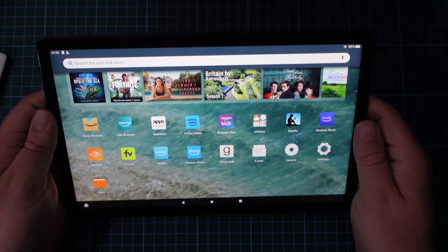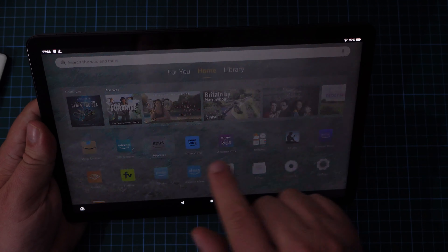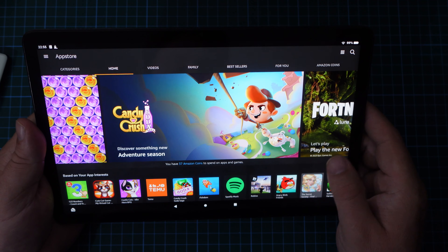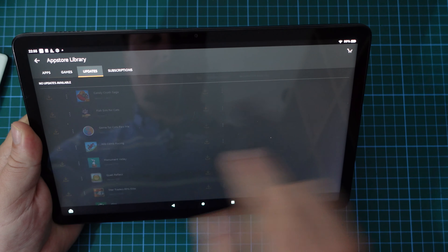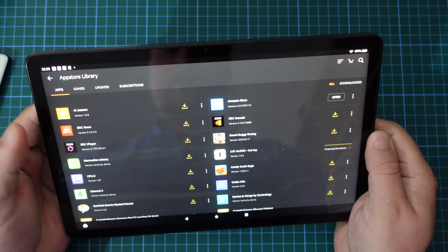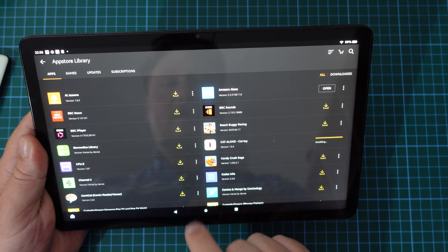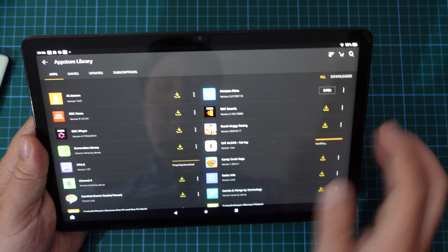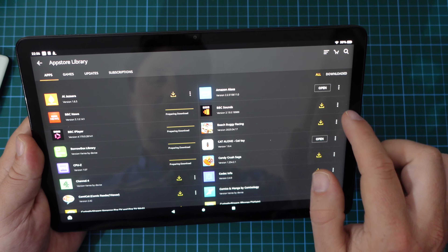The home screen doesn't have many apps, but we're going to go into the Amazon App Store and check for some updates, see how it's getting on and if there are any other apps I'd like to install. There's one update for the Amazon Digital Assistant already there. These are apps I've already downloaded on other Amazon Fire tablets: CPU-Z so we can check out the MediaTek chipset, BorrowBox because that's what my library uses for e-books, and definitely the BBC iPlayer, BBC News, and BBC Sounds.